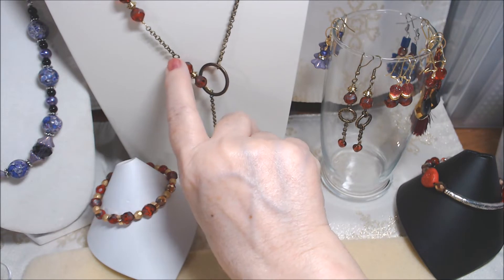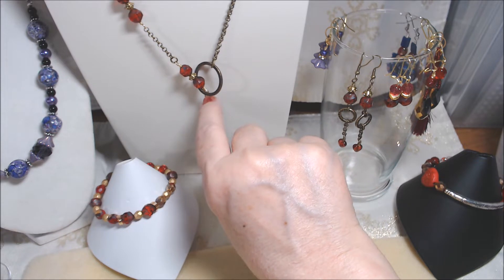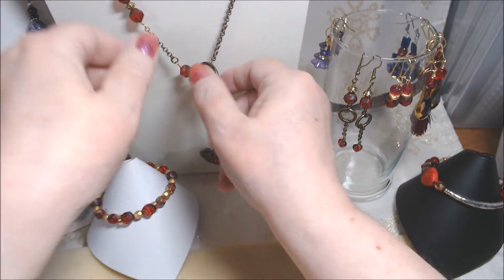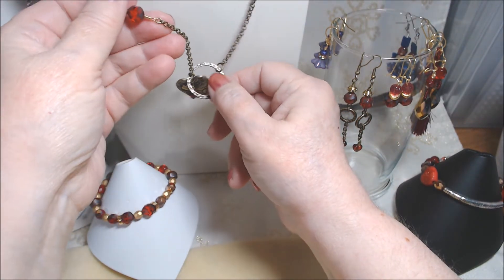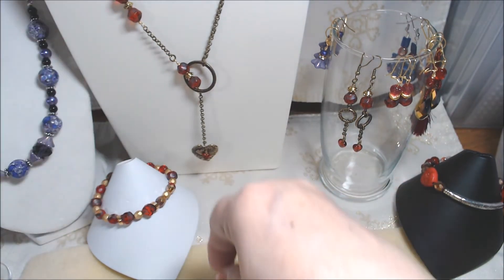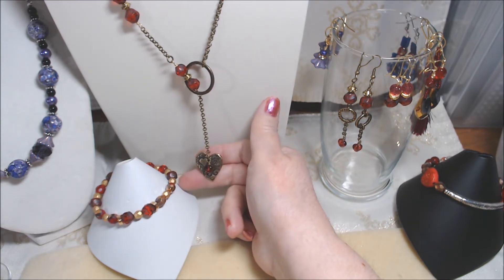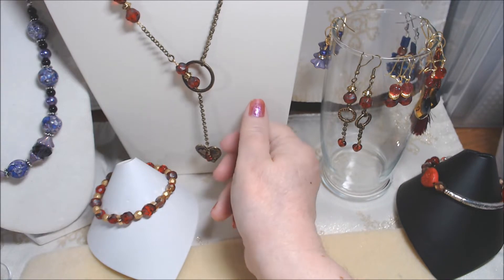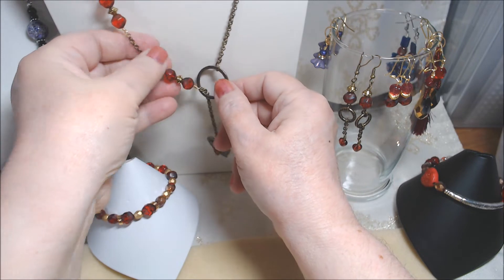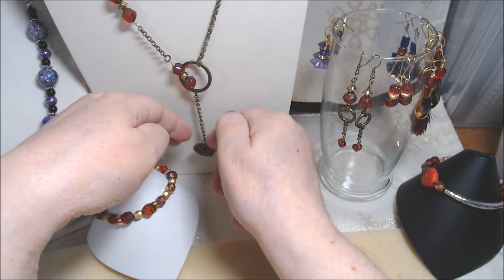The chain down to here is 24 inches, then about another inch and a half for the bead link, and another couple of inches for the lariat. The heart does not go through the circle easily, so it will stay in place. It looks nice on and there's no clasp — it just pulls over your head, you can loosen it up. It's about 25 inches plus the dangle.